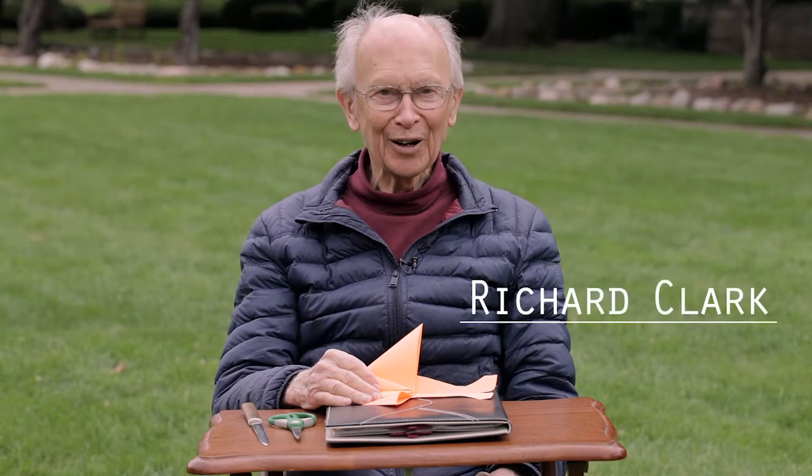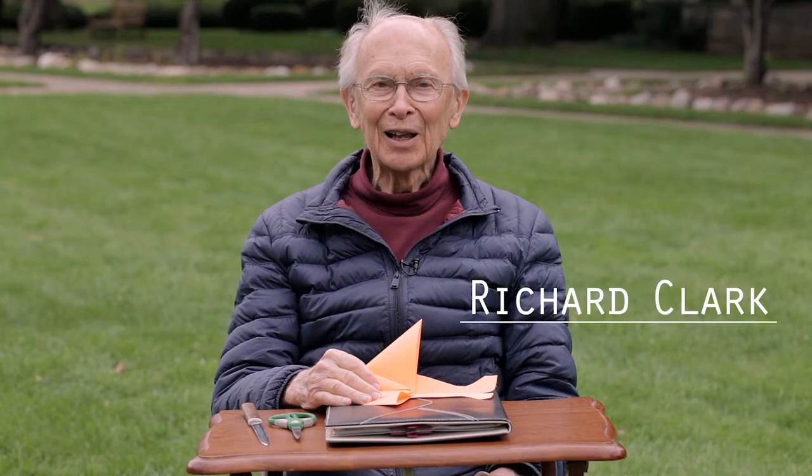Good morning, I'm Richard Clark, and today I would like to show you how to make the Hong Kong flyer. I think you'll enjoy it.